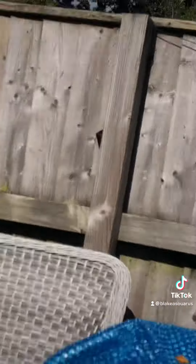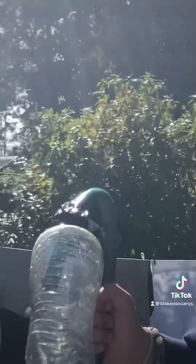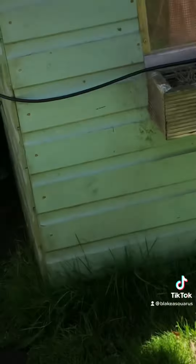Hey guys, so I have a Lucas Aid bottle and I put a bunch of holes in it. I'm gonna put the hose in it and we're gonna duct tape it, and then it should hopefully be like a sprinkler. See you in a second.